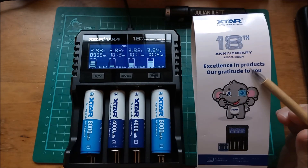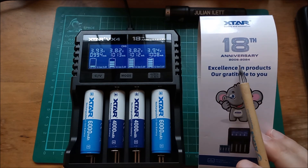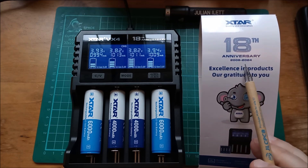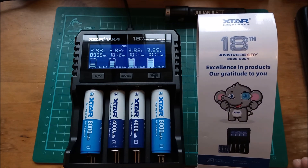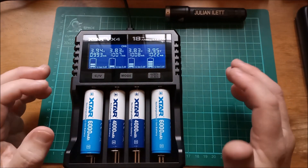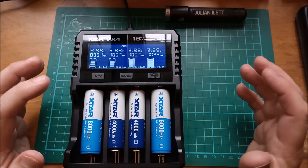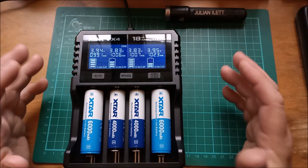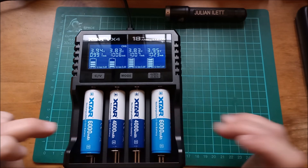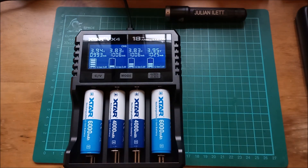This is the 18th anniversary edition of Xtar, from 2006 to 2024 — so this year is their 18th anniversary. That's it really — this video was about these Xtar cells, these newer variants: charging them fully to the top, discharging them fully to the bottom, and seeing if they meet the specification indicated on the cell. Cheerio!